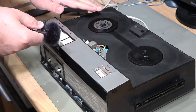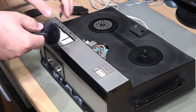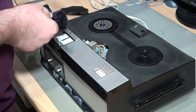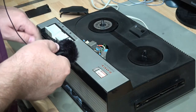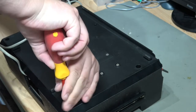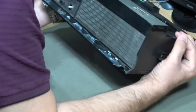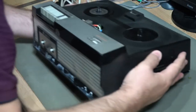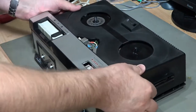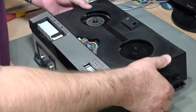If I press play, nothing's happening at all and the capstan roller in here isn't turning, and it's pretty mucky in there as well. So removing these four corner screws and then apparently we just turn it over — and apparently now this top is supposed to lift off.